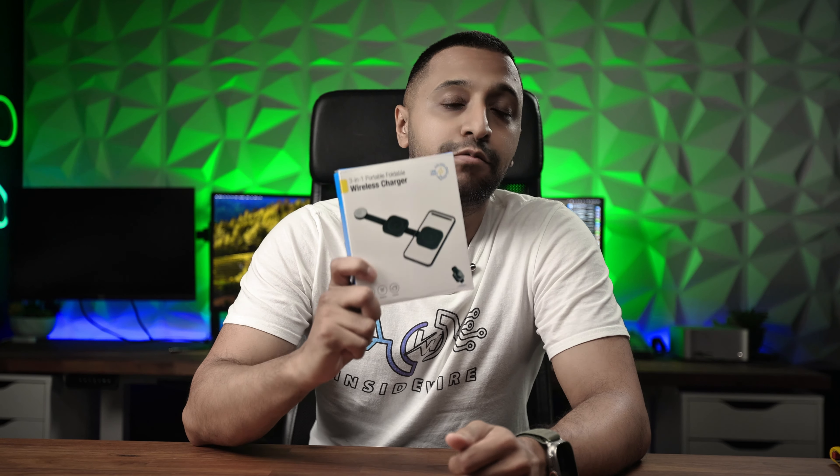Are you sick of carrying cables around with you when you're traveling or even having loads on your desk at home? Charge three devices in one with this small compact unit.